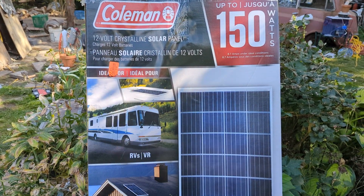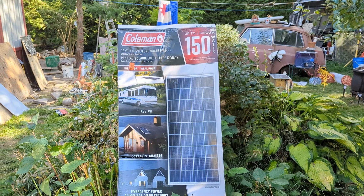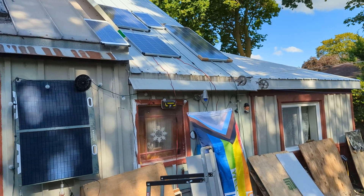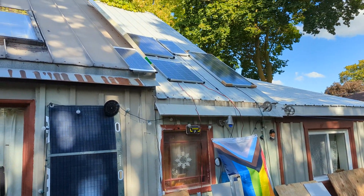What's up folks, got the Coleman 150 watt crystalline solar panel. It stands up tall, got it right up here. I wish I had a banana for scale — using the flag for scale, about the size of a flag. Not too heavy.